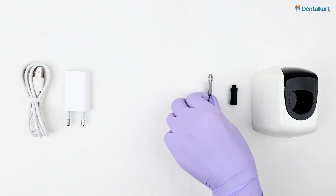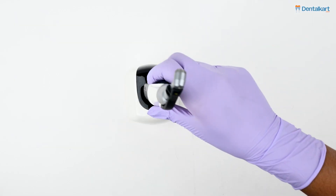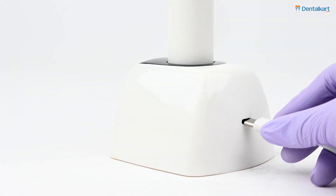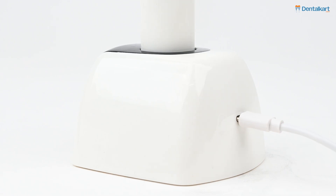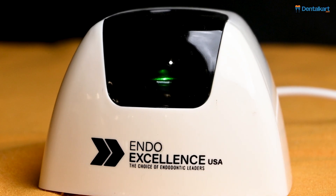Insert the LED attachments in the provided slot as well. To charge the endo motor, insert the cable in the provided slot on the back side of the charging base. A green light will appear, indicating that the endo motor is getting charged.